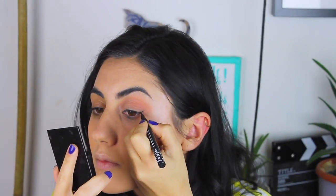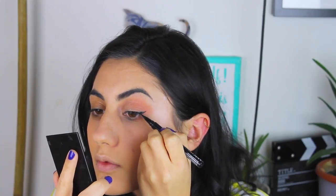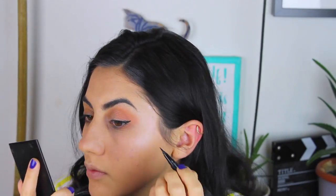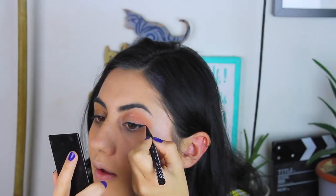Eyeliner benim için tatlı bela diyebilirim. Eyeliner'sız da olmuyor ama sürmek de biraz zor oluyor. Ama şu an kullandığım eyeliner şimdiye kadar kullandığım en kolay sürüleni. O yüzden bu videoda eyeliner çekme cesaretini gösteriyorum.